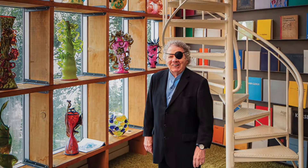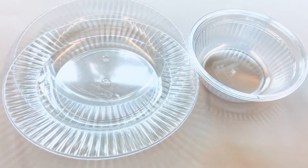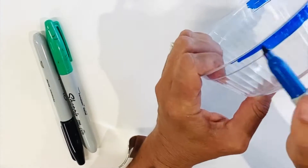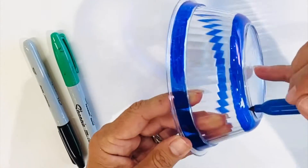Today we will be creating a Chihuly-inspired sculpture. We're going to be using plastic, so we need some thick plastic — either a plastic plate, a vessel, or a cup. Recycled bottles work really well, but the plastic has to be thick.